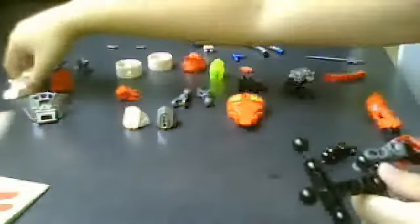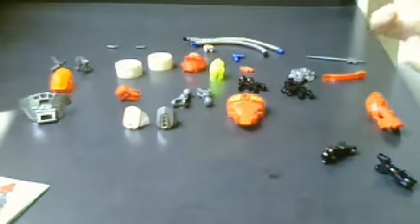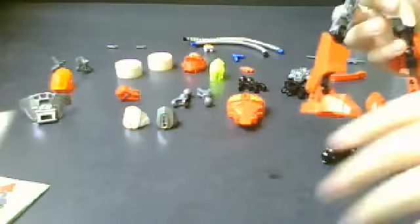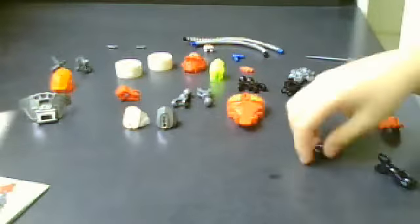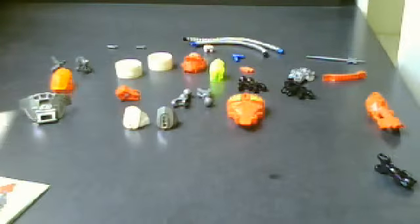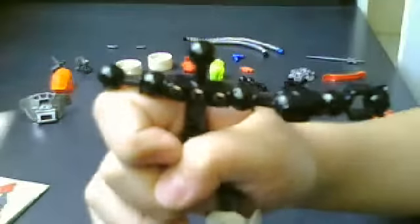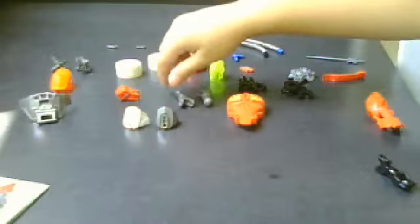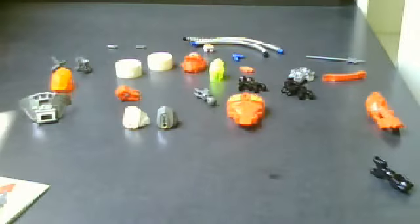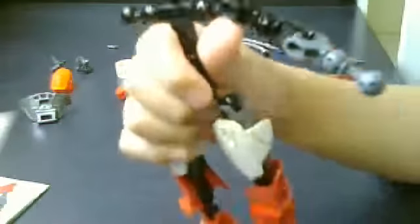Now let's put the top. Take these two white colored long armor pieces. Take this one first - make sure that the two holes are pointing at the skeleton. Let's do the left hand first, put it like this. Now take this gray colored one and put it together there.